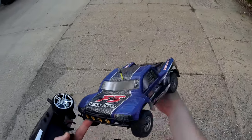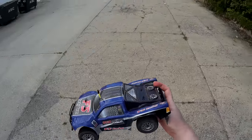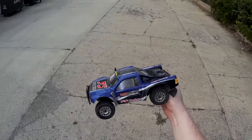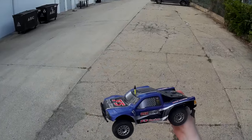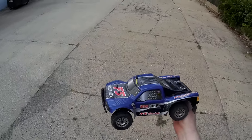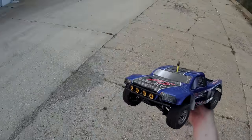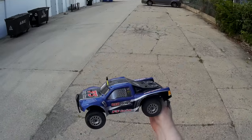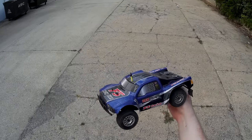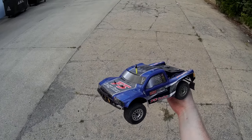Anyway, that's the FS Racing short course truck, which is essentially a clone or some sort of rebranding — like the original Chinese version — of the Dromeda SCT. So if you're looking into that, this is basically a review of that as well, because it's literally the exact same thing, just a different design on the body. Check the video description for the price and purchase link. Thanks for watching and I'll see you next time.